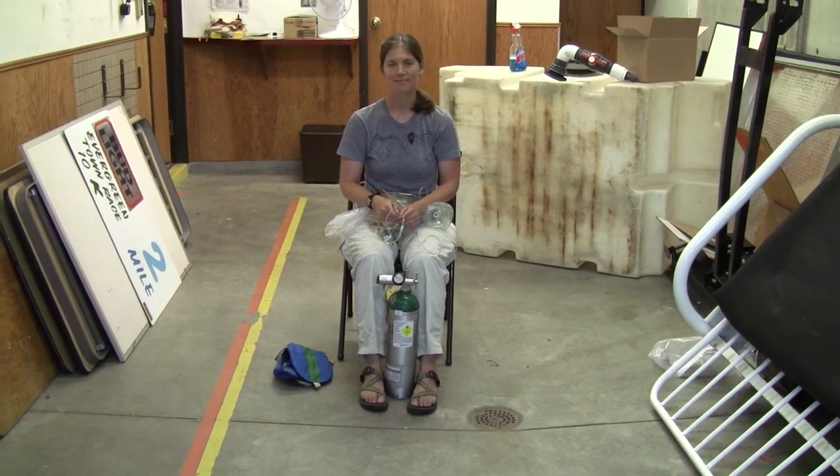Alright, this is Zach and Katie with Alpine Rescue Team. We're going to be talking about oxygen delivery systems and oxygen safety.